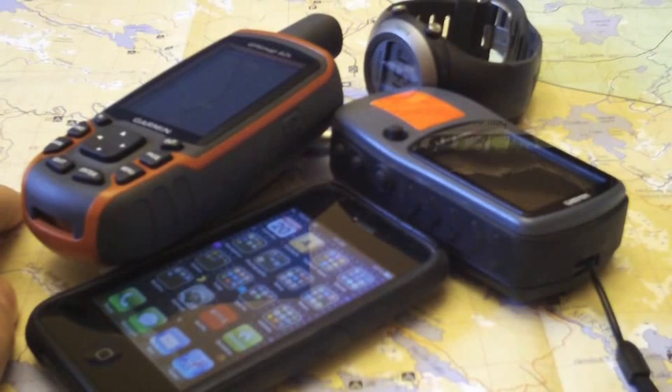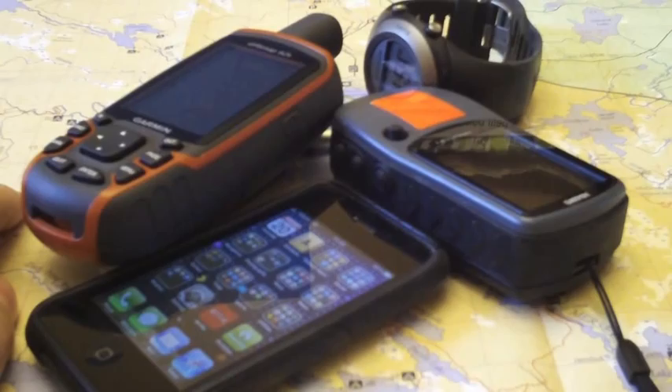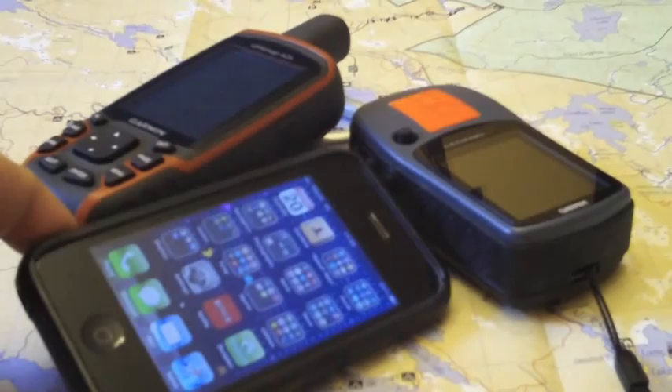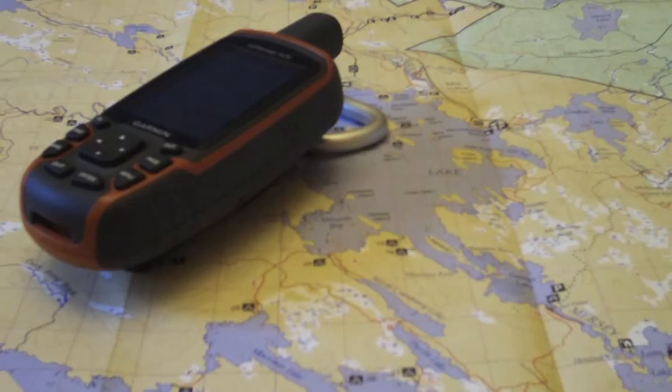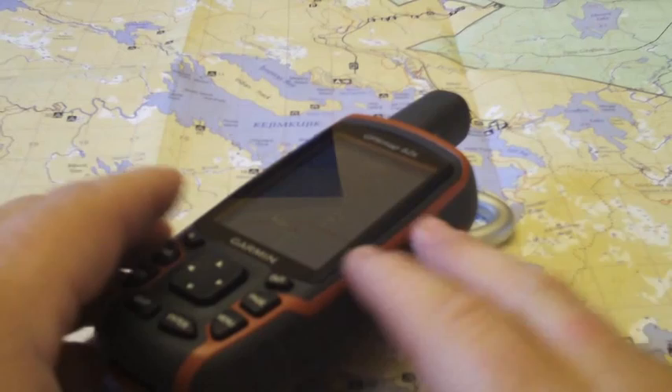So that we can use our map and compass skills. You can use any handheld GPS for this. The devices that probably won't work for this example are a Forerunner and also an iPhone-type device — we won't be able to use those. However, we can use a four-year-old Garmin Legend or the brand new Map 62. In this example we'll use the Garmin Map 62.